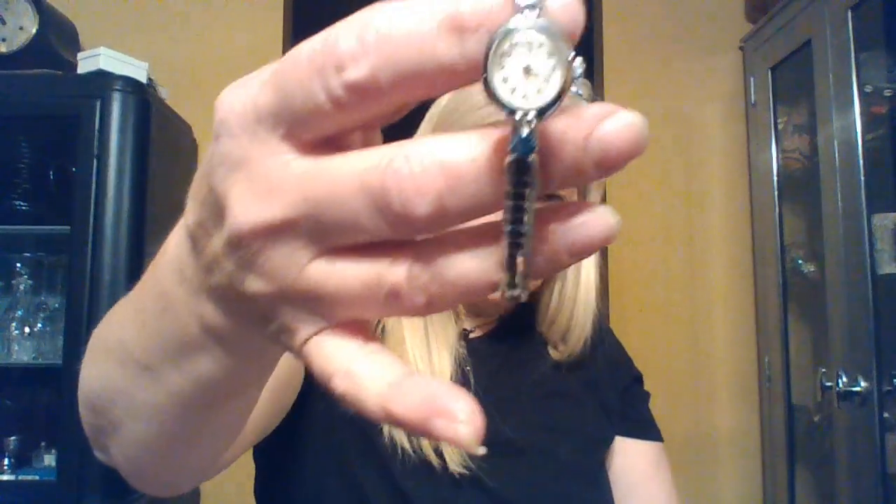Here is a Timex watch. That has to have a battery in it because it's not winding. It's a petite watch. Timex, depending on the model, some of them can be worth something. If they wind up, they're worth a little bit more if they're working. This one needs a battery, so I'd have to put a battery in and test it.